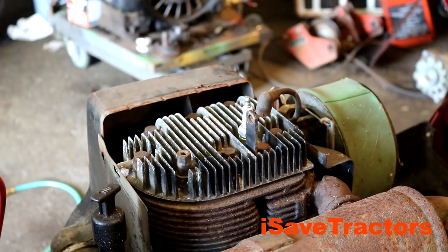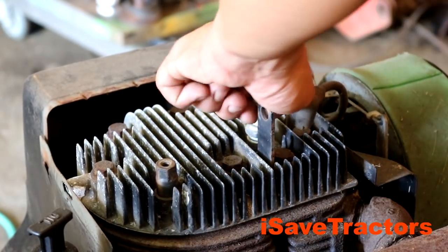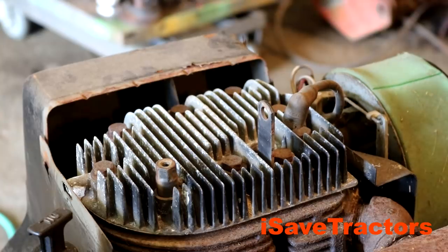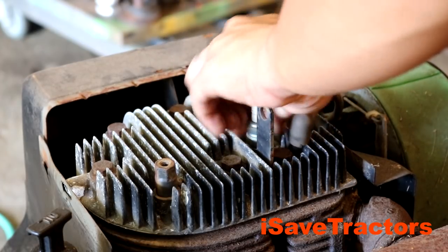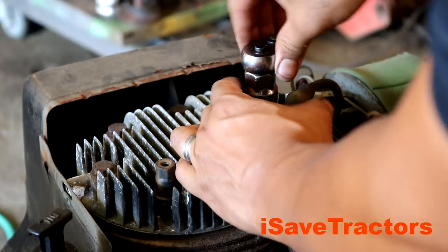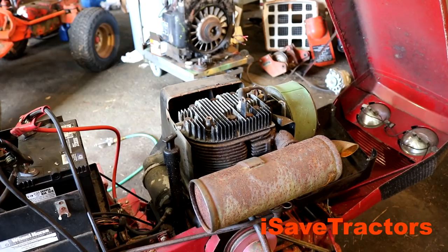Before I go too much further into this project, I want to at least confirm that this engine will have spark and will run once I figure everything out. I'm going to remove the spark plug, add a little carb cleaner to the combustion chamber, then use jumper cables to skip the ignition switch and solenoid and send power directly to the starter. Since this is a Magnum engine it uses a solid state ignition system, so I don't need to send power to the ignition coil — I just keep the key switch in the on position to eliminate the ground for the coil, then turn the starter. If everything is good, the engine will start up, burn off the carb cleaner, and then die — and that's what I'm looking for.